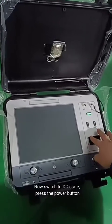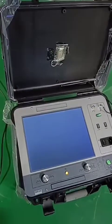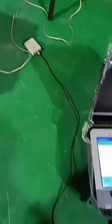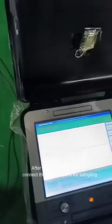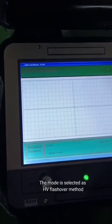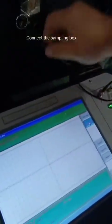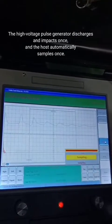Now switch to DC state. Press the power button. After the fault clicks through, connect the sampling box for sampling. With speed 170 microseconds per meter, the mode is selected as HV flashover method. Connect the sampling box and click to sample.